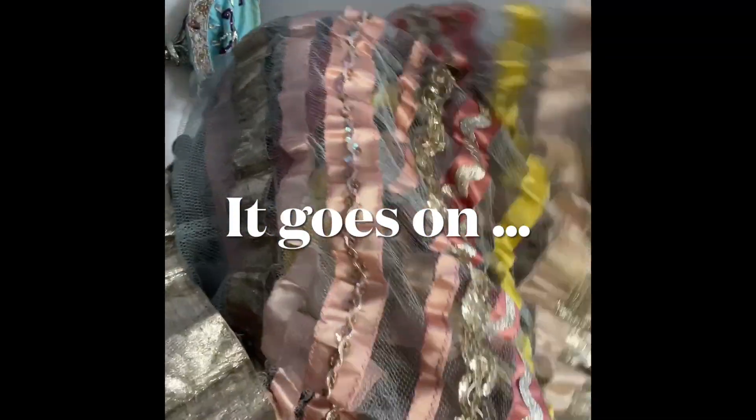Dissect the skirt, dissect the top, the accoutrement. Well, you know what I'm saying.